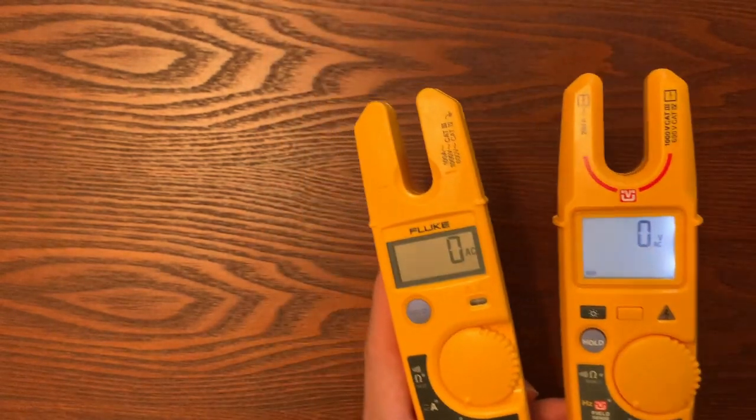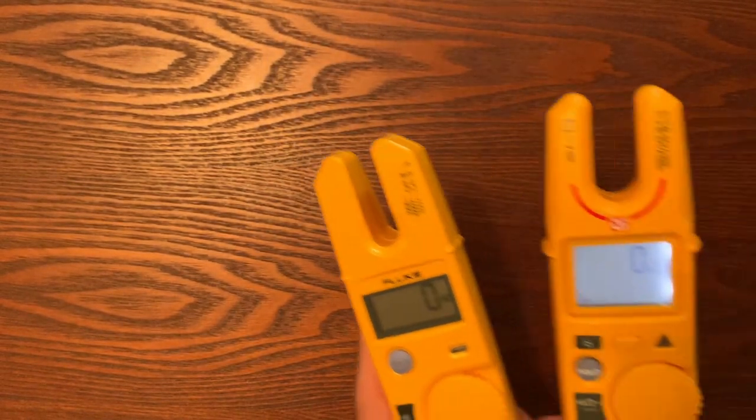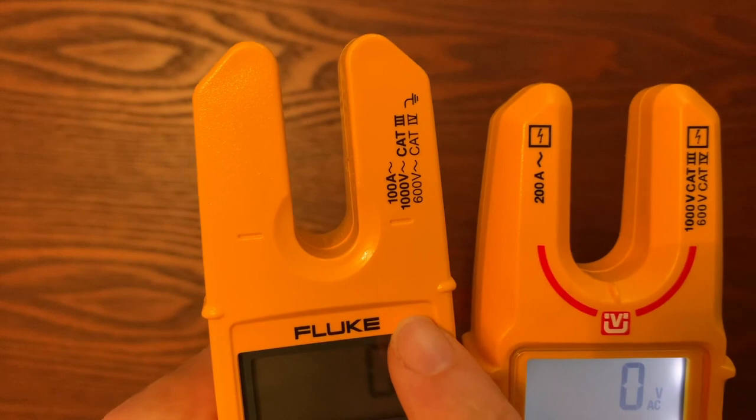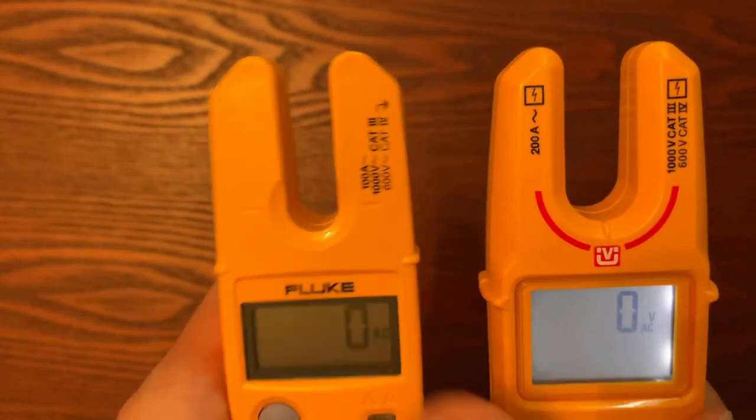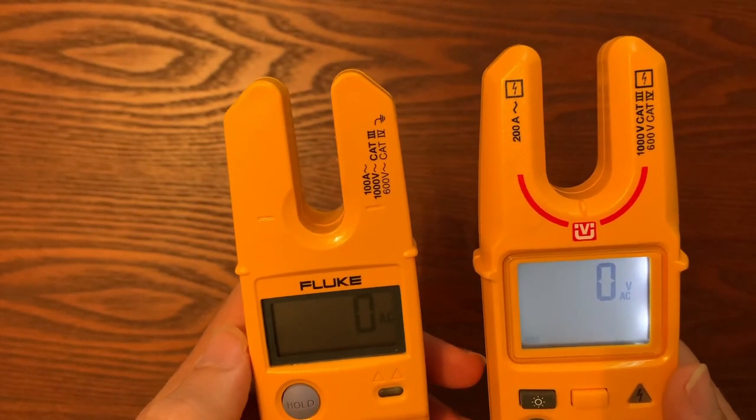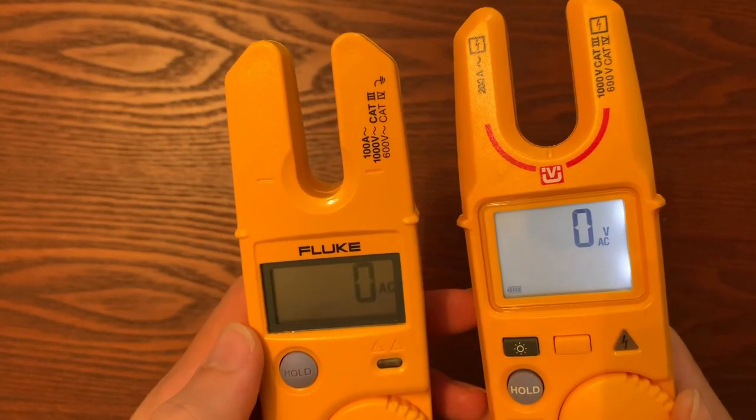In addition to the backlit screen, one of the complaints we would get on the T5 is that the jaws were too narrow — they could only go up to 100 amps. In an industrial plant, you need to be able to measure larger conductors and measure your current that way. With the T6, we addressed that. We actually doubled the size of the jaw, and that jaw now allows you to go up to 200 amps versus the old T5, which goes up to 100 amps.